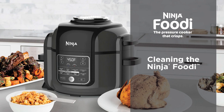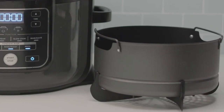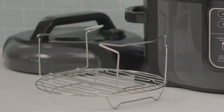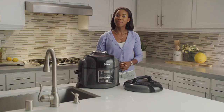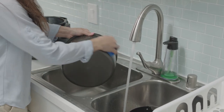Cleaning your Ninja Foodi after every use is just as easy as cooking with it. The cook and crisp basket with a detachable diffuser, inner cooking pot, reversible rack and silicone ring are all dishwasher safe for quick and easy cleanup. Your cook and crisp basket and inner cooking pot are also ceramic coated and non-stick, making hand washing a breeze.